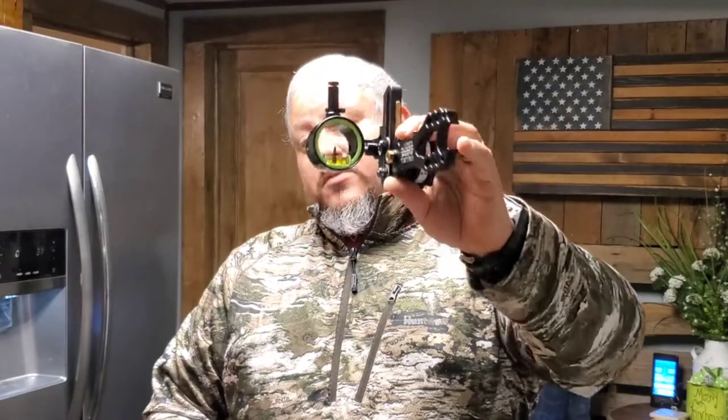I highly suggest you guys pick up one of these HHA sites. I am definitely a customer for life. We do not work with HHA, so this is legitimate product information I'm giving you as a customer. I got this from Barefoot Archery — go see Jesse, he's got several different models to choose from. This is the Tetra and I absolutely love it. And if you ever do something stupid like me and step on your bow, the young lady told me they've even had people drive over and run over their bow and they fix those too — which is wild to me.